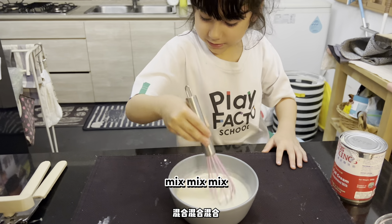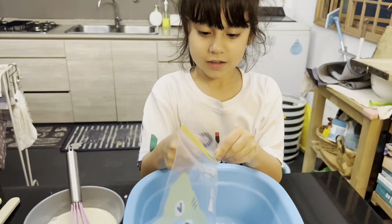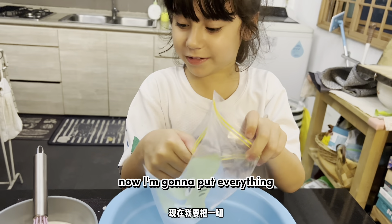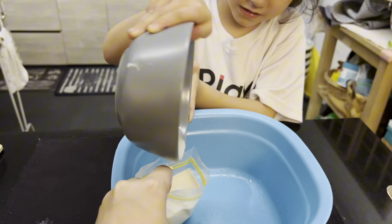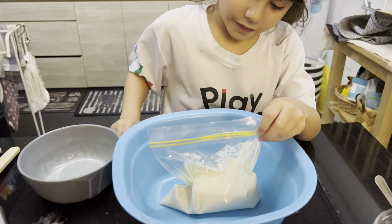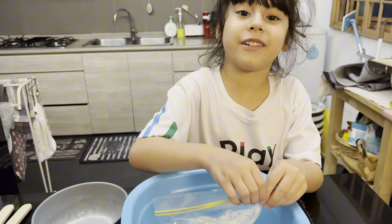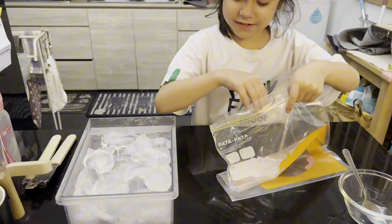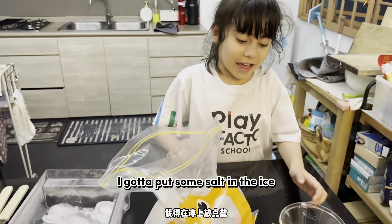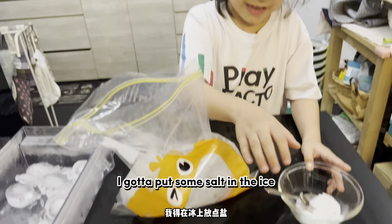Mix, mix, mix. Now I'm going to put everything in there and seal it up tight. Now I'm going to put some ice in there.